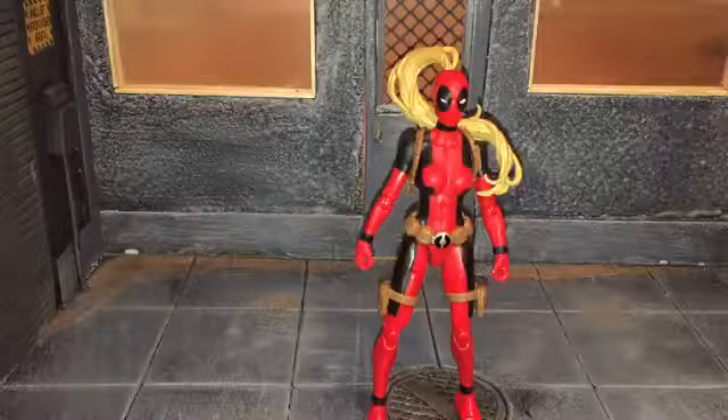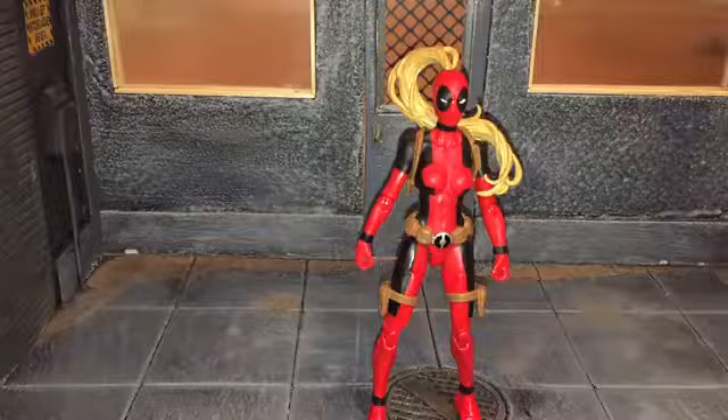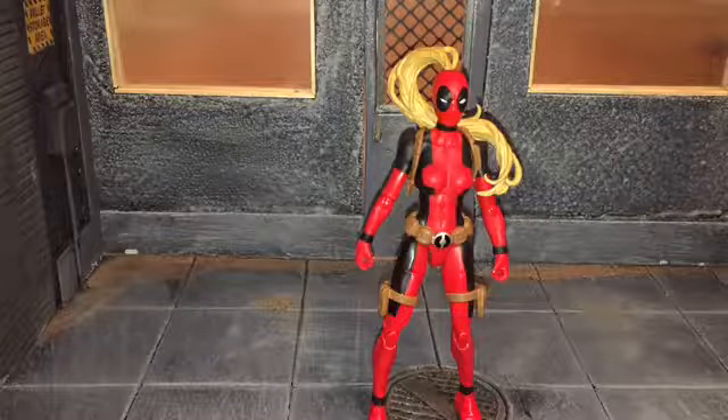Hi everybody, this is Boogass Reviews, and today I'm going to be doing a review on the Marvel Legends Lady Deadpool figure.